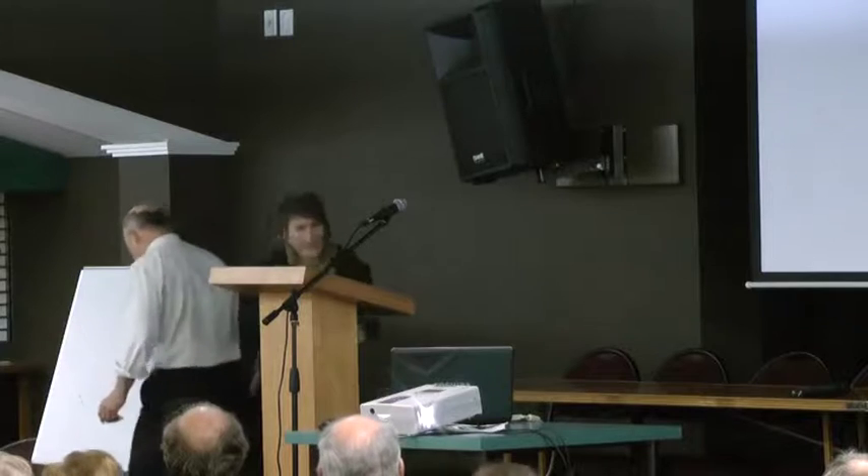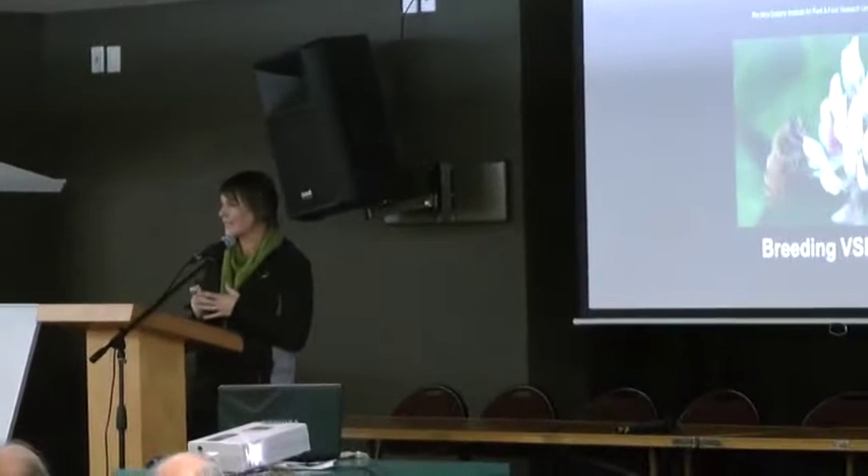The title of today's workshop is VSH workshop — Varroa Sensitive Hygiene. The person who has been mostly involved with the Varroa Sensitive Hygiene development is Michelle Taylor from Plant and Food Research. I'm going to talk about the breeding of these Varroa Sensitive Hygiene bees in New Zealand.